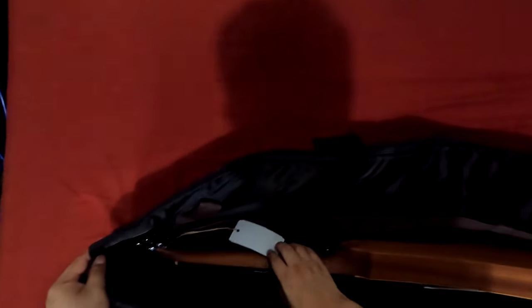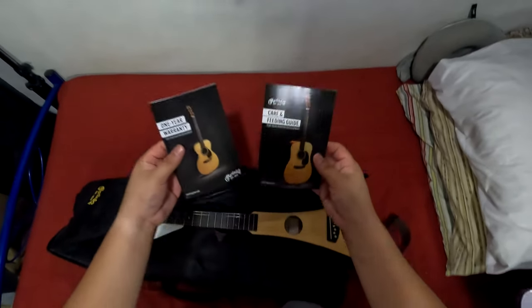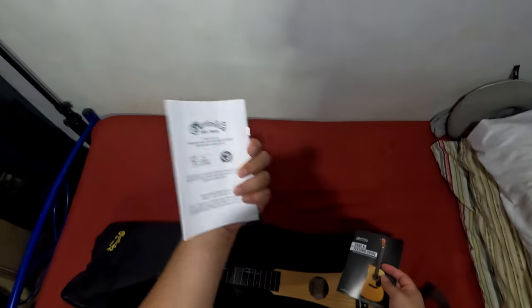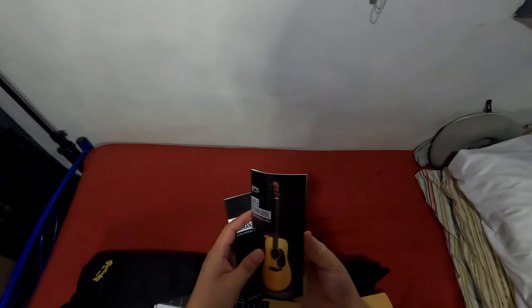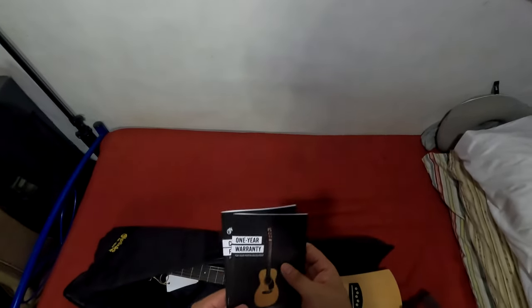We open the bag and here's the beauty. We're greeted by a warranty card — you might want to keep that. There's also a care and feeding guide for your Martin instruments, which is useful for maintaining the guitar. I got this on sale on Shopee for about less than 15,000 pesos — around 14K plus.